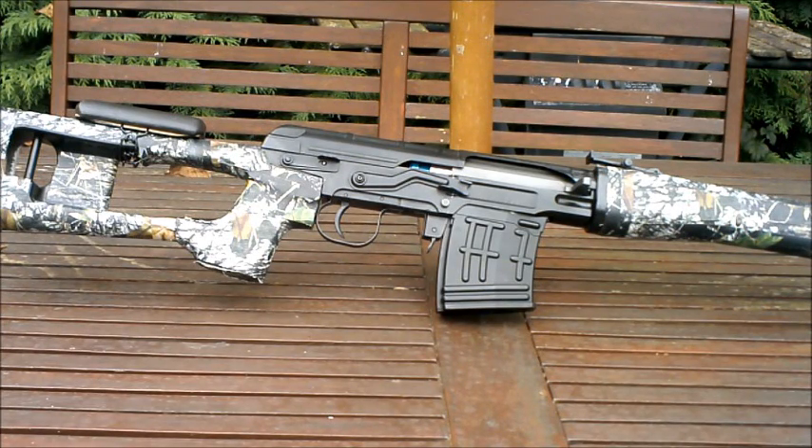This is my review of the A&K Dragunov SVD Airsoft Rifle.